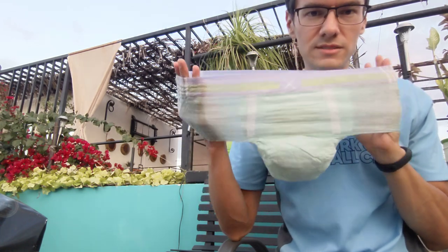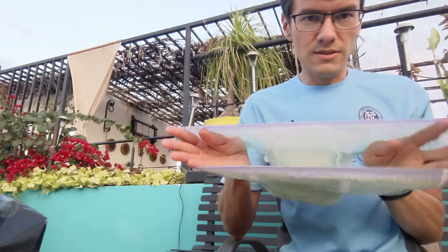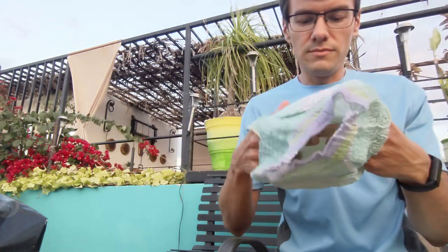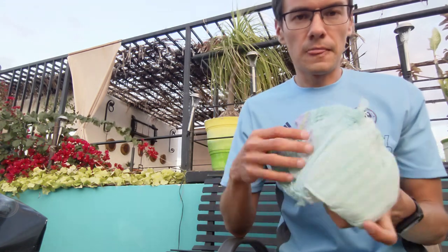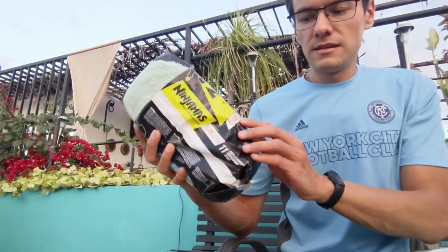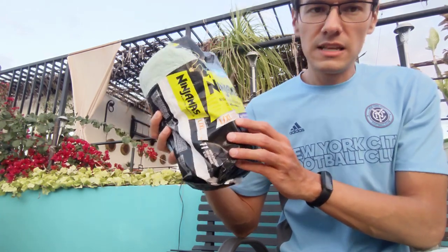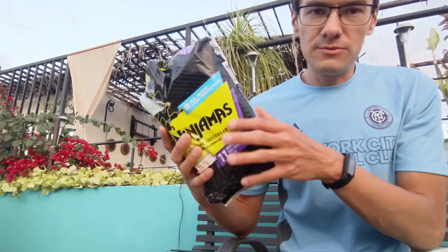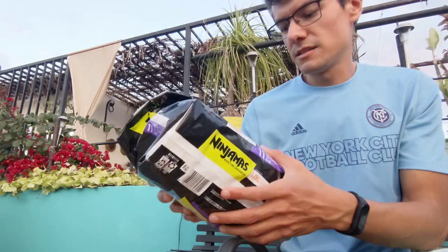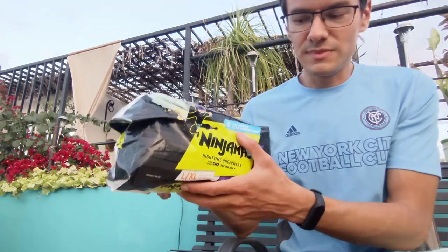They're really stretchy. I expected something smaller. They will definitely fit me. It says 29 to 57 kilograms. I weigh 62 kilograms. That's super. All night leak protection. That's awesome.